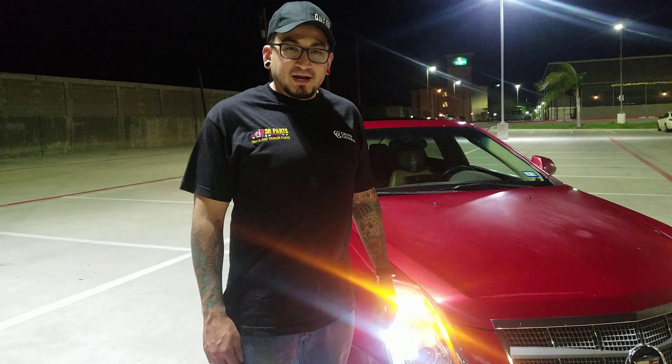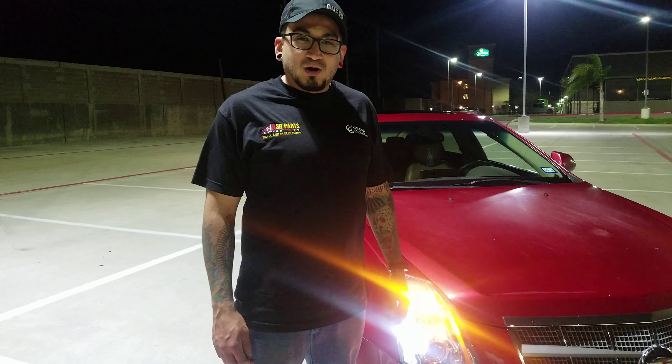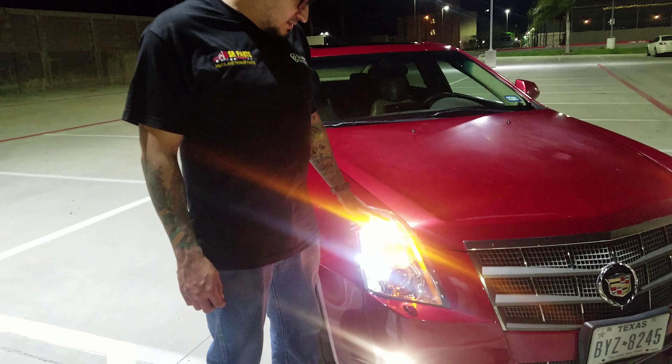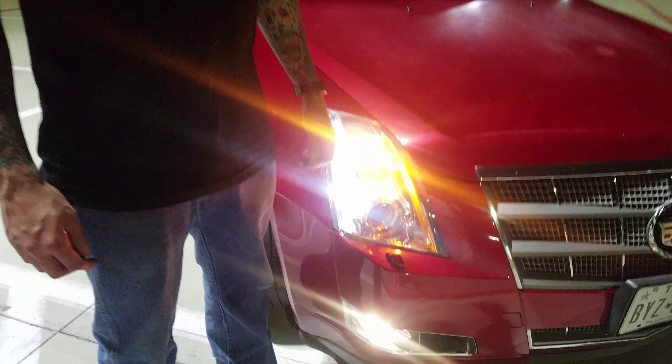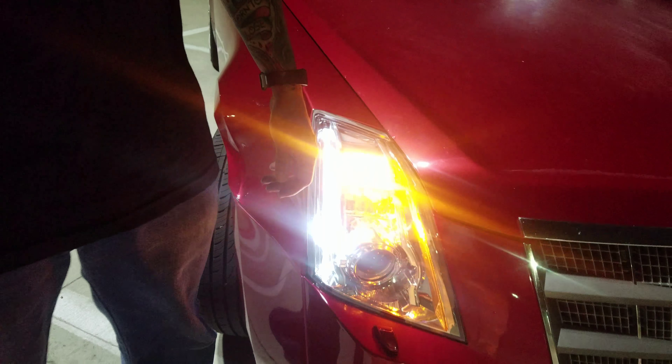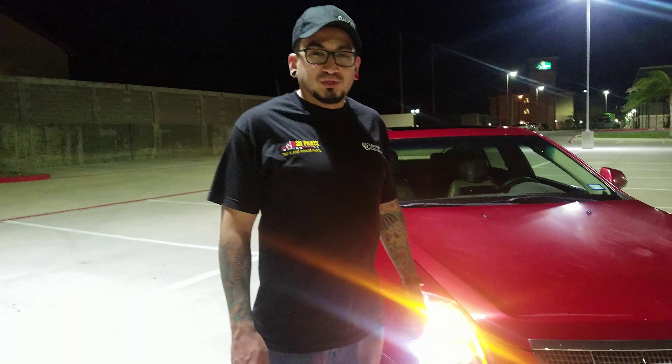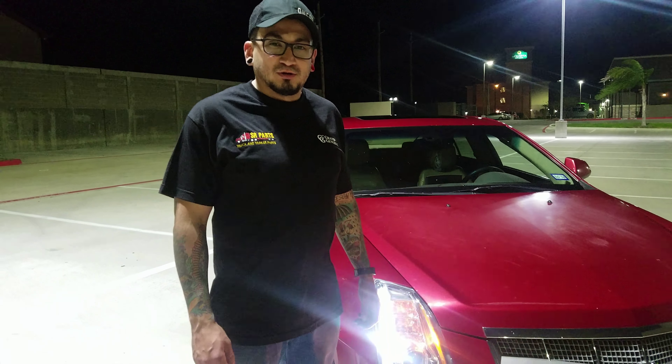Well, there you go guys. Thank you for watching. That's the way you change the light lens for the 2008 Cadillac CTS. Like always, thank you for watching — don't forget to like, subscribe, and share.